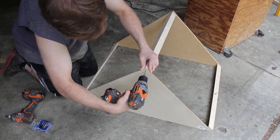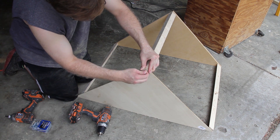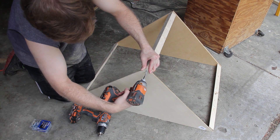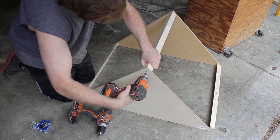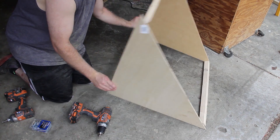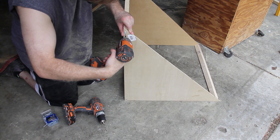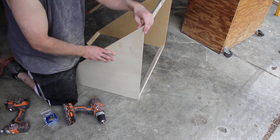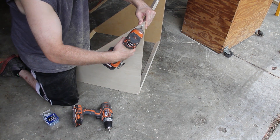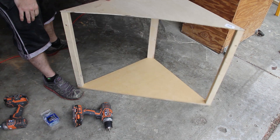Then attach the thinner piece of plywood the same way you did with the bottom piece. The thicker piece of fiberboard ends up being the bottom of the bass trap, offering more support when you begin to stack them in the corner. Now your frame is complete.